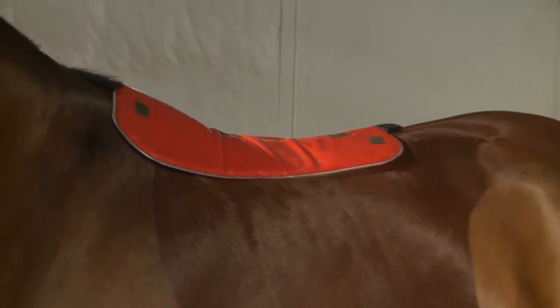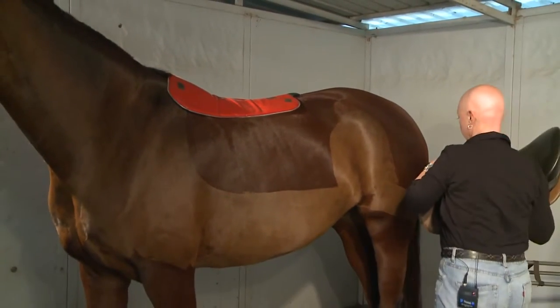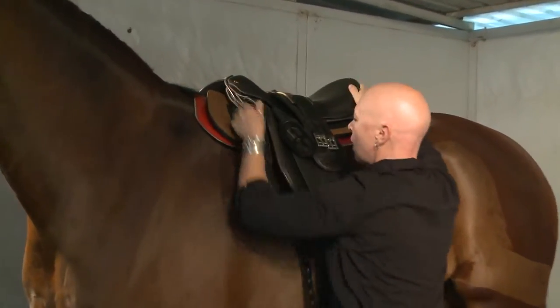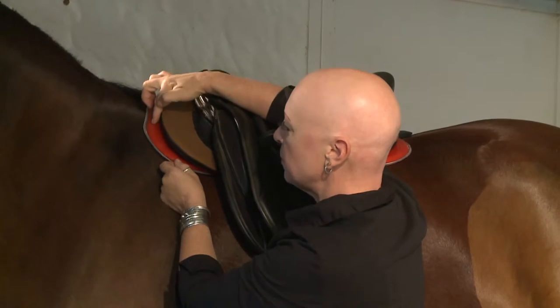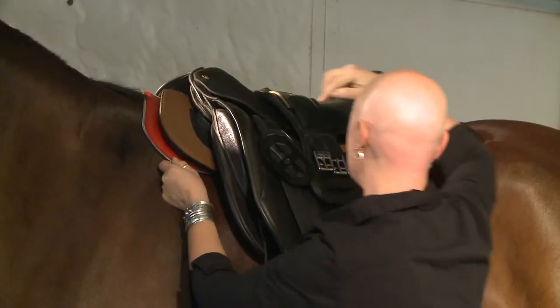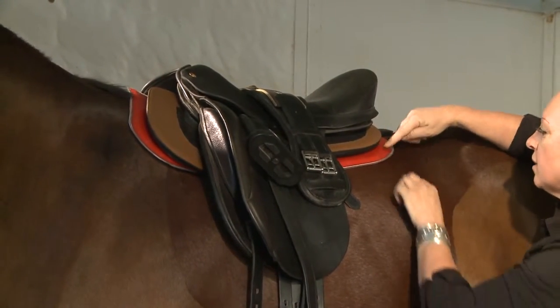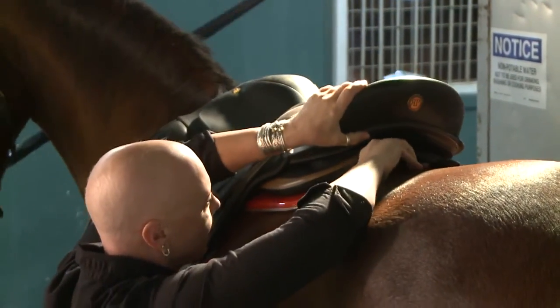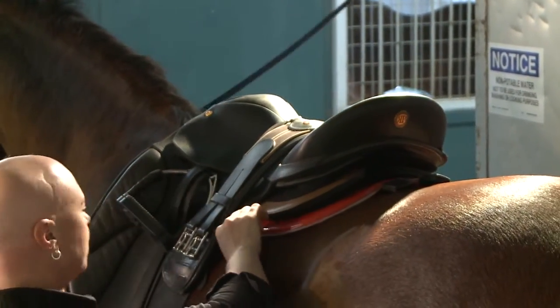If you're testing a reactor panel saddle, you'll put the saddle onto the horse and center it. Be sure that there's a bit of pad showing in the front and a bit of impression pad showing around the end and the back, making sure that you have the same amount of pad visible around the perimeter.